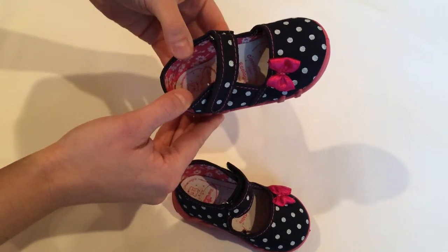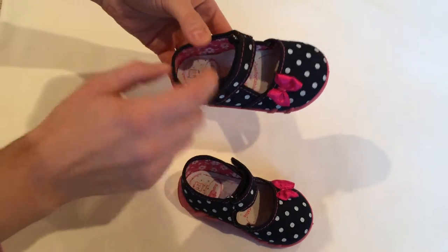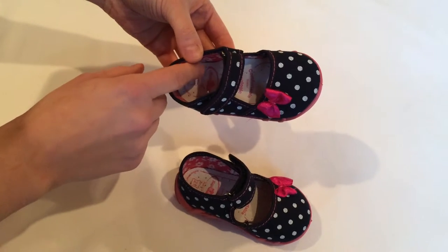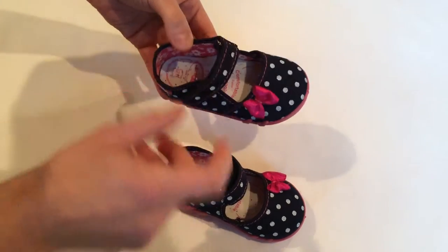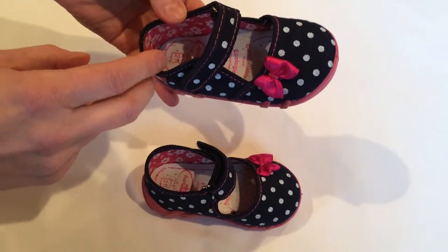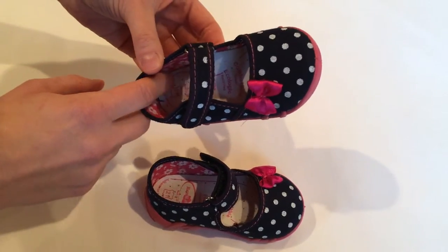Insoles have antibacterial properties to ensure easy absorption of sweat. They are made of natural leather and latex foam that contains active charcoal, absorbing unpleasant feet smell. The profiled insole, as I'm showing right now, absorbs shock when walking and ensures relief for feet.